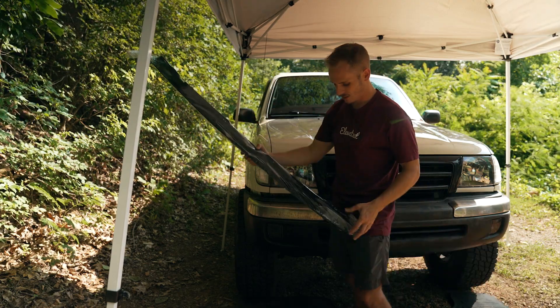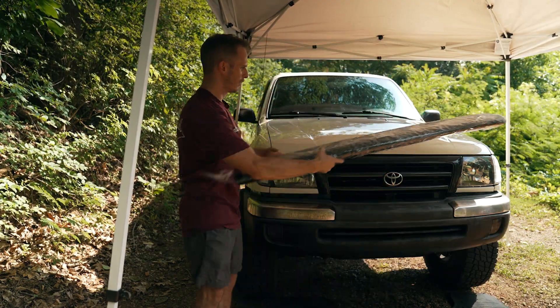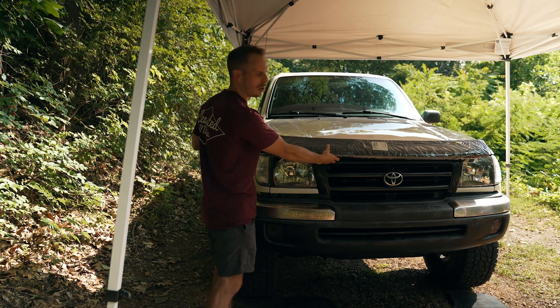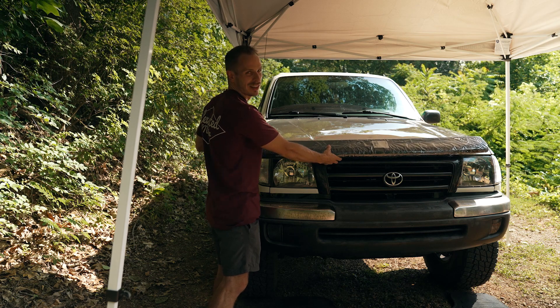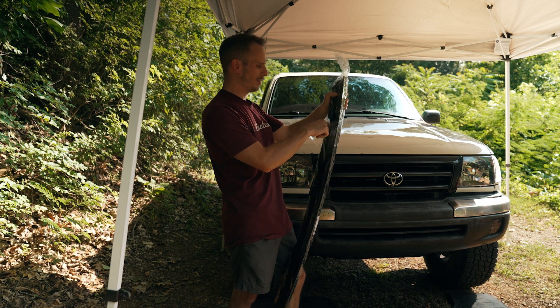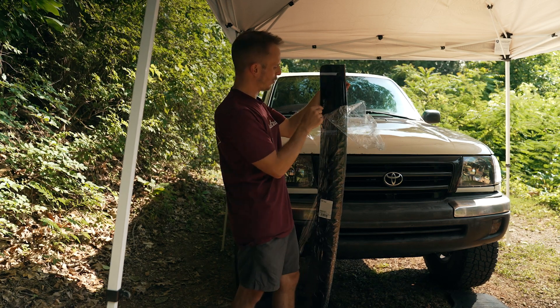So this shiny thing — as I'm sure you can tell — it's going to be one of these. It's a hood deflector, I think that's what it's called. Not sure of the proper name but it is hella 90s. I've never installed one of these before; can't be too hard.